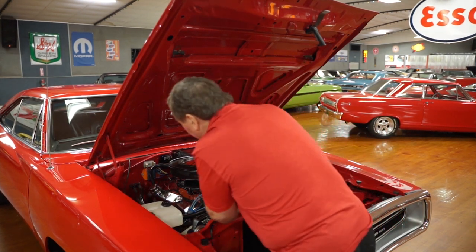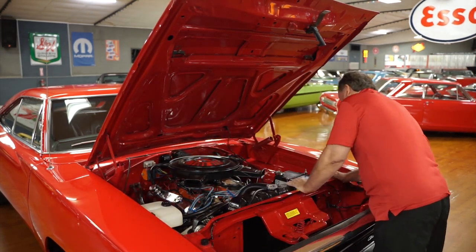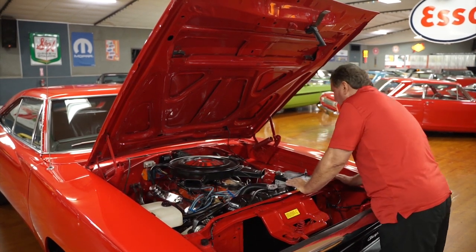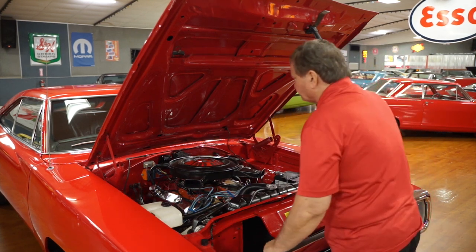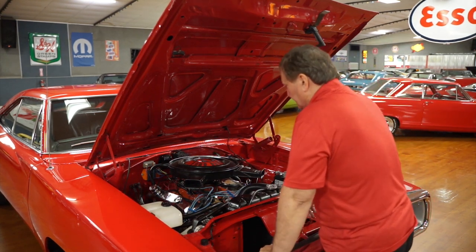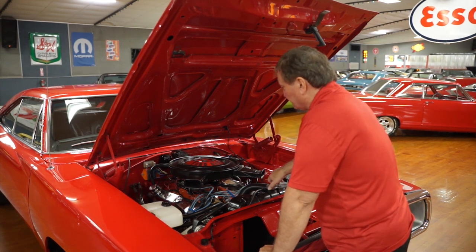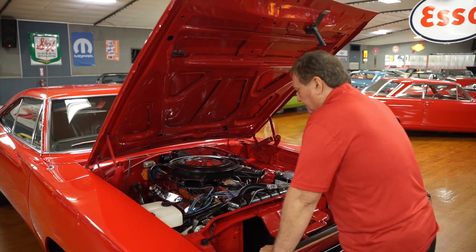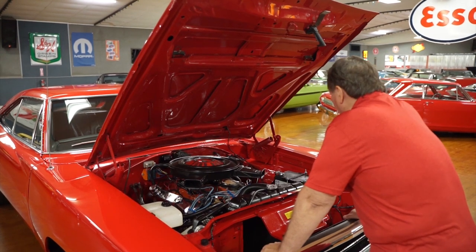It does have a set of long tube headers on it. I don't know the manufacturer, but they appear to have some type of high-temp coating on them. Three-speed wiper motor, electronic ignition. The heat is still hooked up to the passenger compartment, so if it goes to one of the northern states, you still have compartment heat available. The engine compartment in this is just exemplary.